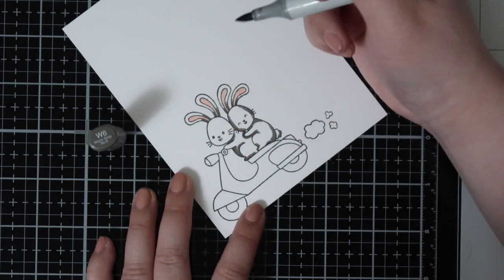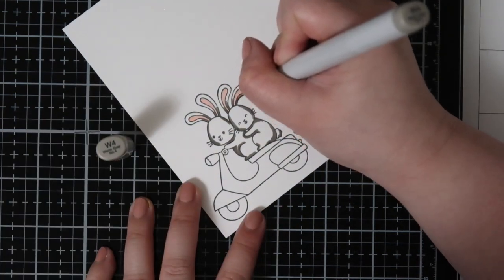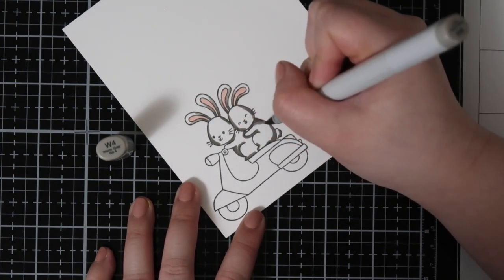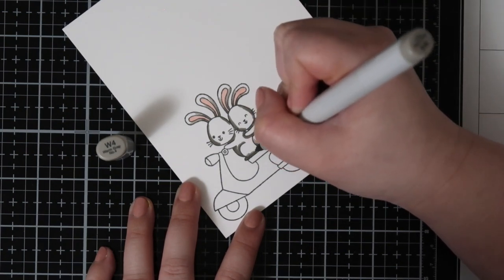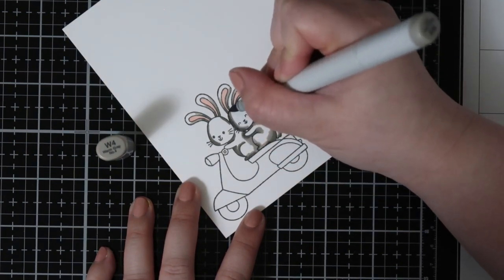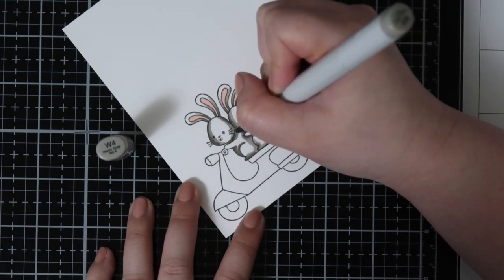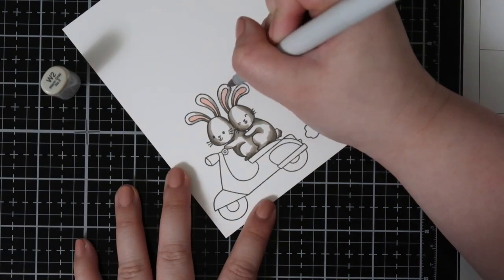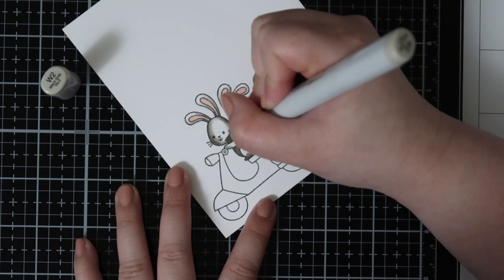If this is something that you'd rather do instead of the masking part, go right ahead — you can just die cut this image and place it right on top. I just have a tendency to like masking for my scene cards because it just looks more clean to me, but that's just a personal preference. So I'm going to go ahead and color up these two little bunnies on a scooter. I think that they are so adorable — they're going on a ride in Paris and I am very jealous of their adventure right now.